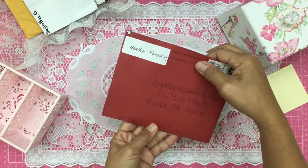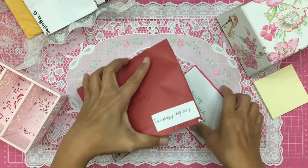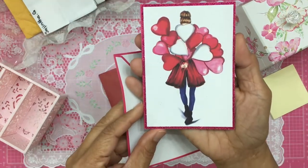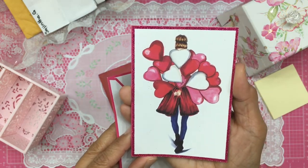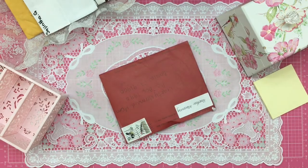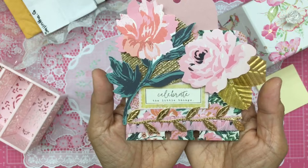This next one comes from Heather Manning. Let me pull her memory decks card out last. First I'll read her card — Heather, this is gorgeous! It looks like she has colored and stamped this; maybe she even drew it on her own. Isn't that a gorgeous Valentine's Day card? Thank you Heather for that card. Now let's pull out Heather's memory decks card.